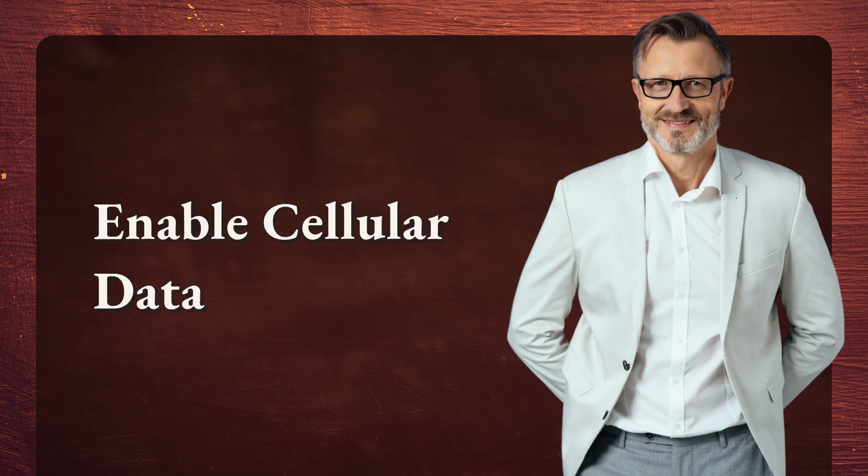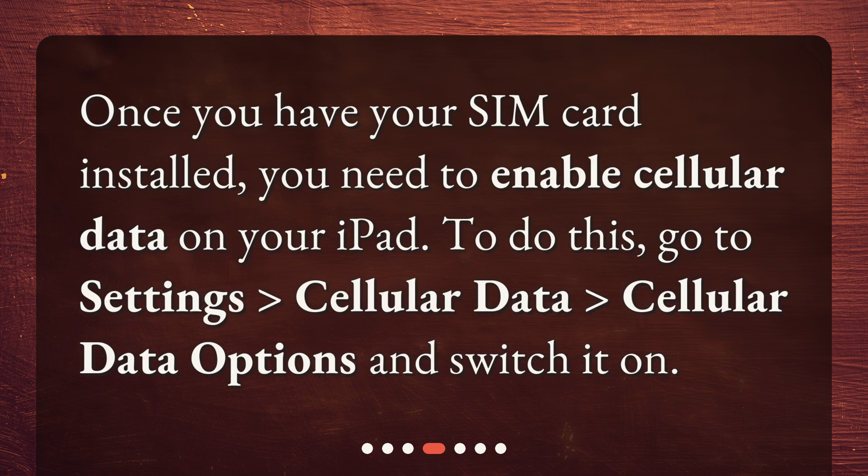Enable cellular data. Once you have your SIM card installed, you need to enable cellular data on your iPad. To do this, go to Settings, Cellular Data, Cellular Data Options and switch it on.